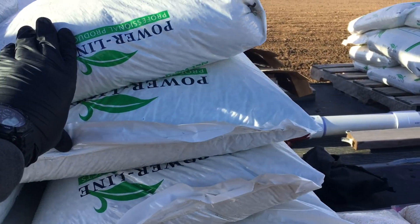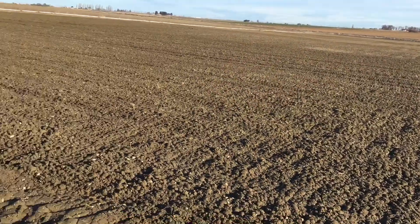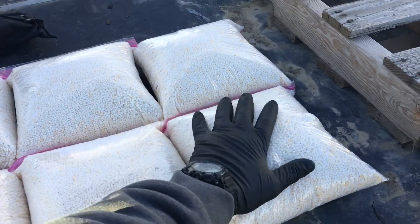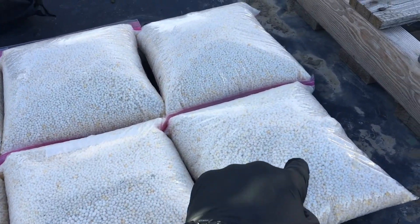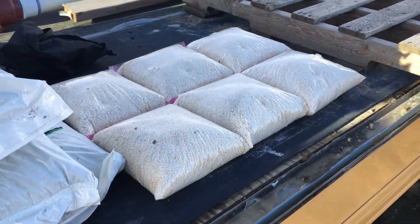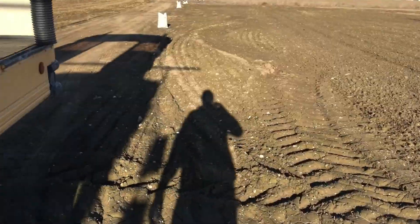So we're doing triple 16 granulated, and between this pile and that pile we're going to cover the whole field. We're also doing a super secret blend — I'll never ever tell you what this is, it's going to my grave. It's my specialty stuff, a super secret trade secret, and that's going to get spread out as well.